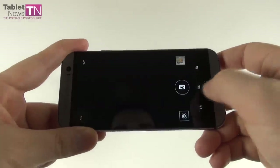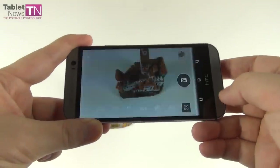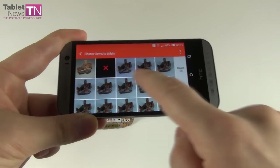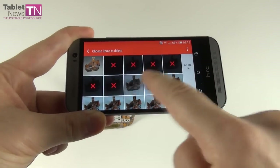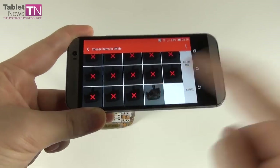You can take a burst shot by keeping the shutter button pressed, and then you can choose your best shot or delete all of them. Quite a lot of burst shots are taken in a single second or two.